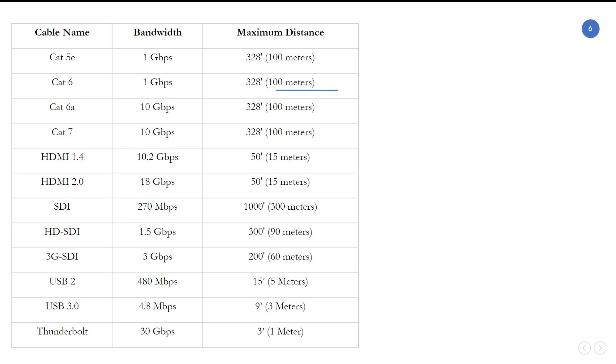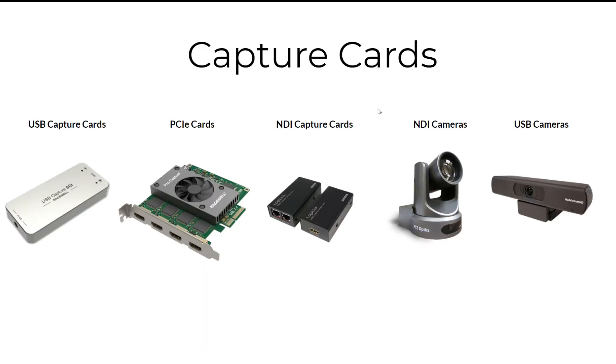The next video is really going to explain all the cables, the different maximum distances, and bandwidths you should be considering for your production. Depending on the cable you choose, you need to think about: how far can this cable run? A lot of people run cable too far and the signal drops and gets degraded. Also, how much bandwidth do I need? Do I have enough bandwidth to support what I'm trying to do? Does my hardware have enough bandwidth to handle it?